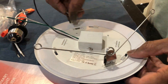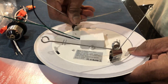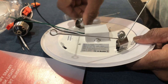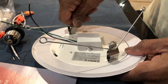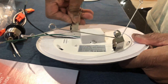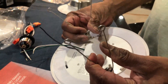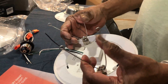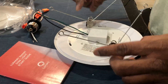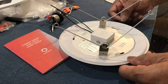Now I'm doing the same thing on the other side — tilt and then push. That's it. Now this will go into the can the same way we removed the old one. I'll connect these wires and attach the light to show you exactly how it looks.